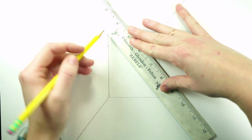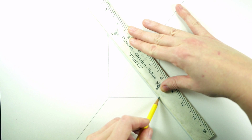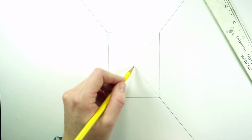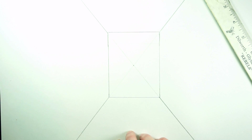I draw the X lightly on the inside because I'm going to be erasing it later. It's always better to draw lightly when you know you're going to erase — it's going to make your life a little easier. Now we know this center point is our vanishing point, and we have the side walls, ceiling, and floor available to us.